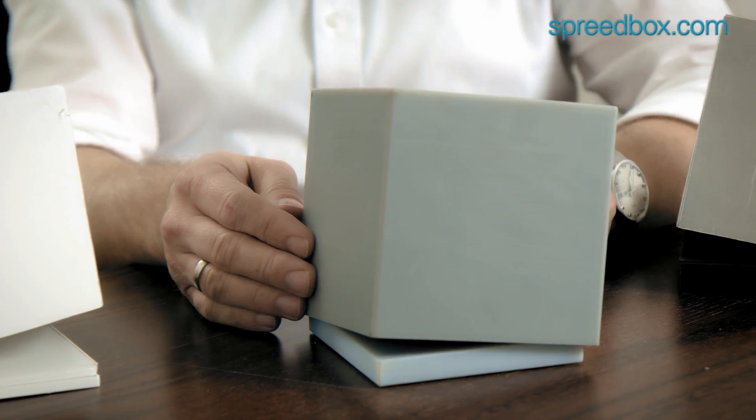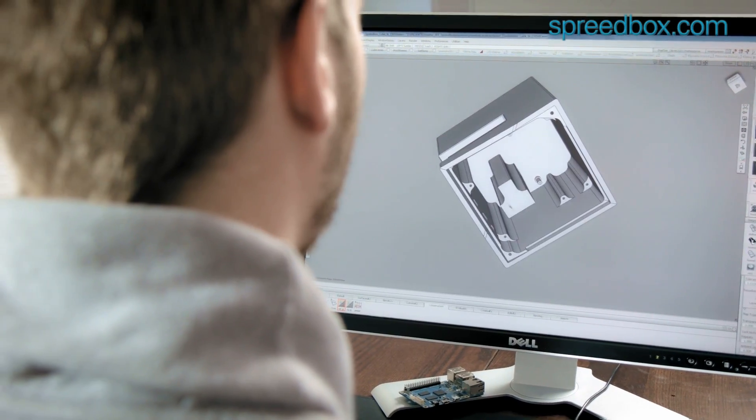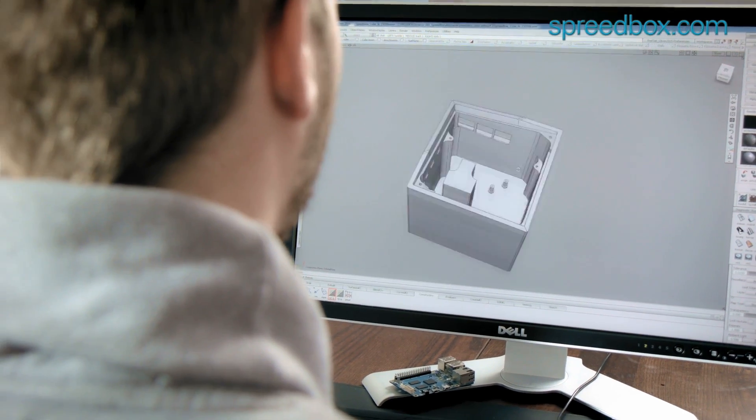We had like three, four promising concepts, but pretty soon it was clear that the cube will win the race. In the next step we transferred this cardboard model to a CAD model, and this is what you can see here. This is the CAD model.